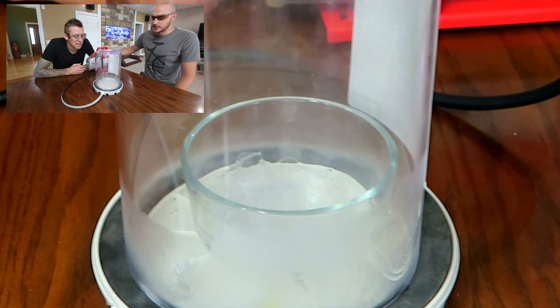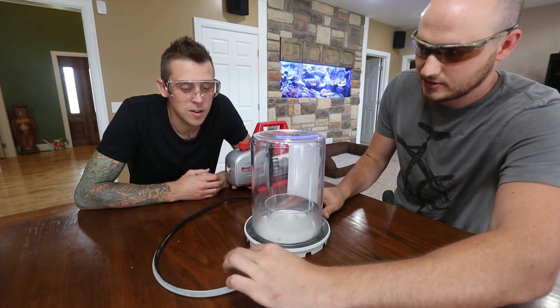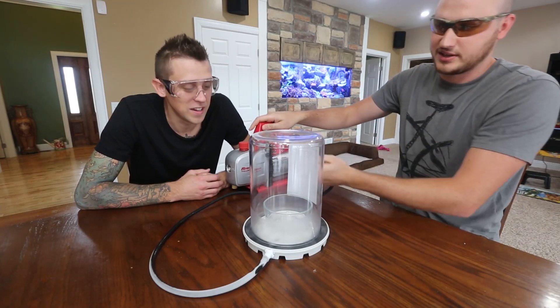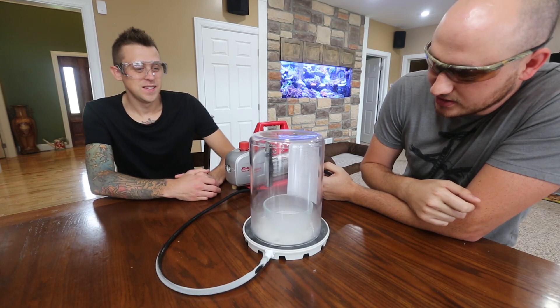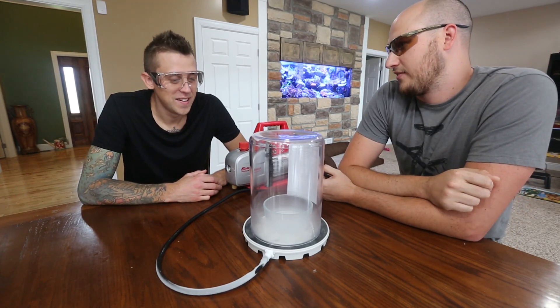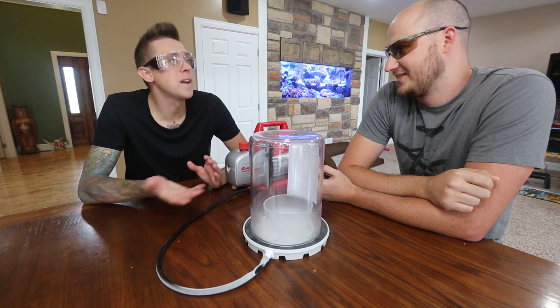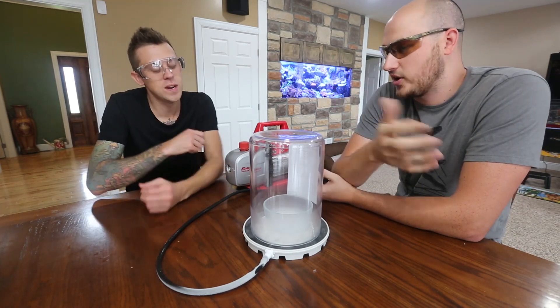Now we're going to turn it off and see what happens. It turns back into liquid... Don't crack your tube. I might have to open it over here. And boom — you see all the liquid nitrogen melted instantly.